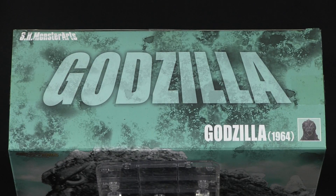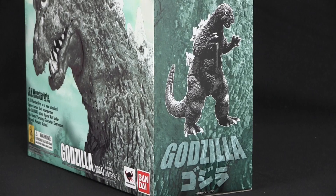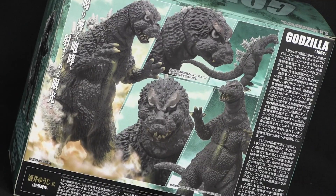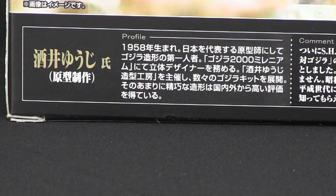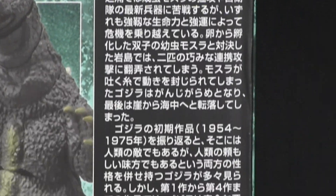Not much else of importance about the packaging. On top is Godzilla in big lettering, with a small headshot of the toy. The side has a black and white photo of the figure, in addition to the Gojira and Godzilla titles. The back has more photos, a profile of the sculptor Yuji Sakai, comments, and some writings about the movie — all in Japanese, of course.